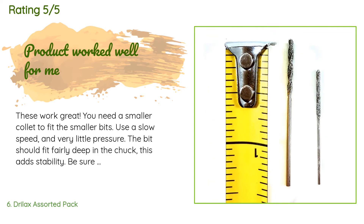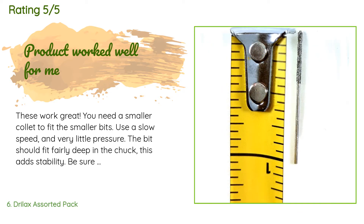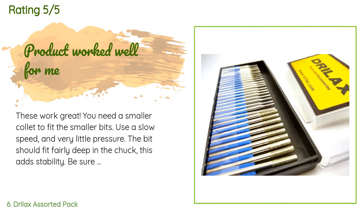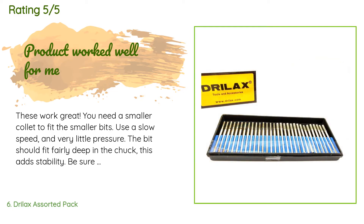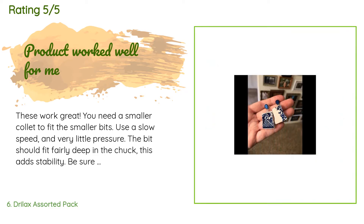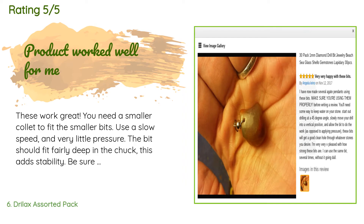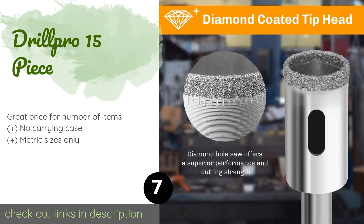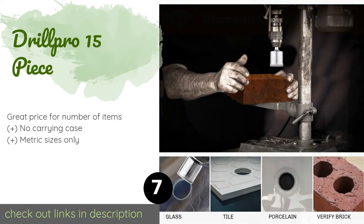A customer said: 'These work great. You need a smaller collet to fit the smaller bits. Use a slow speed and very little pressure — the bit should fit fairly deep in the chuck for stability. Be sure the surface under your piece is soft, like wood, to protect your bit. Diamond bits cut by abrasion and create a lot of heat; they will wear out if too much heat melts the metal causing diamonds to fall off. Drill with water to keep the bit cool.'